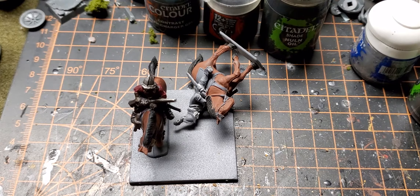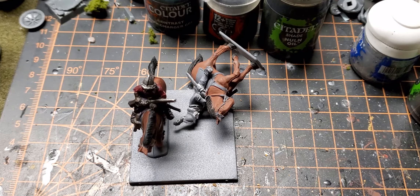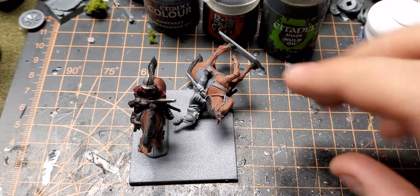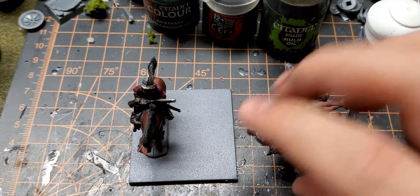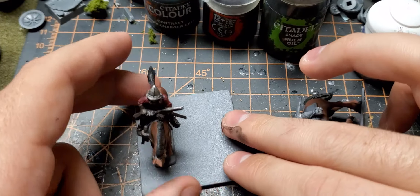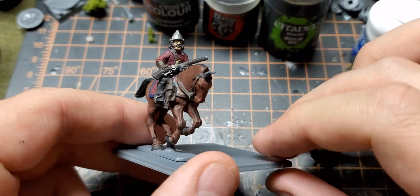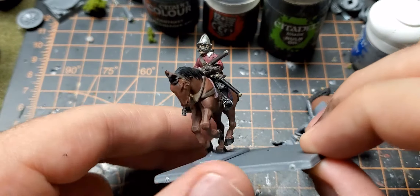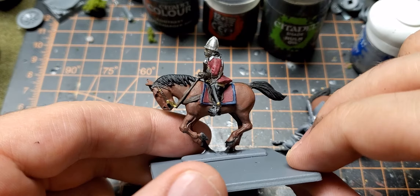All right, welcome back everybody. Just doing a workbench video today. Wanted to refocus on the historical stuff I have that I need to work on that's been neglected for a while. So working on some of these Hercubusiae for my 17th century imperialists.